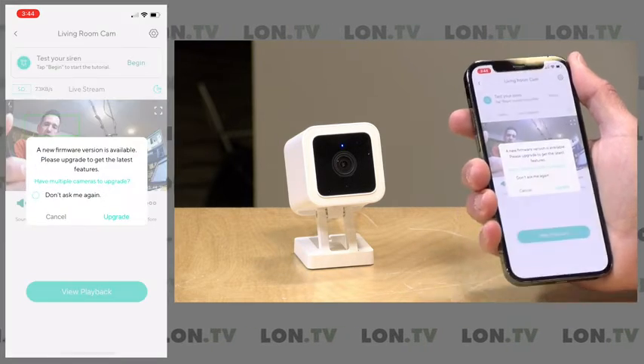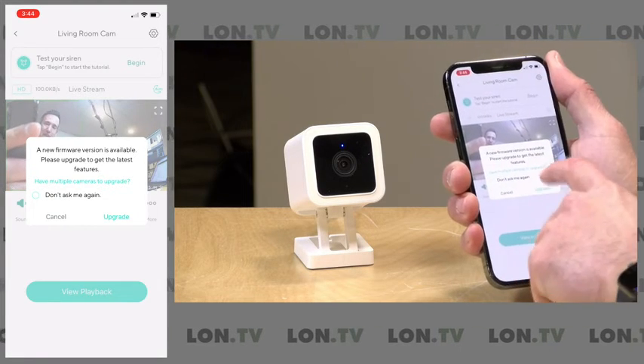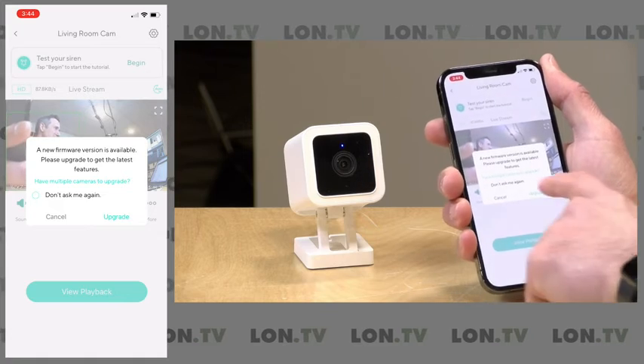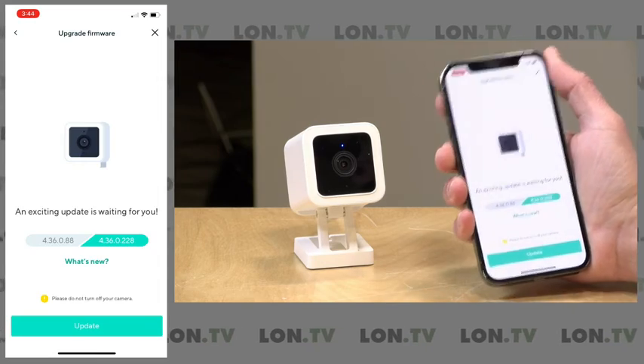We're already getting playback, and you can hear it looping my voice back. There is a firmware update available, so we're going to do that update. Let me turn the volume off on my phone — we'll do that firmware update and we're pretty much good to go.